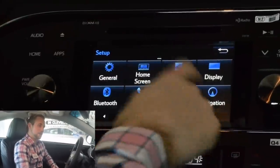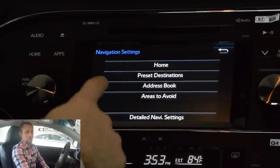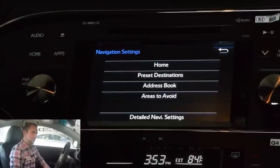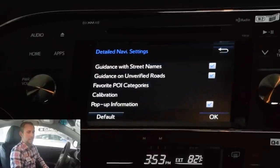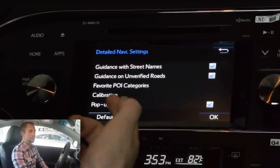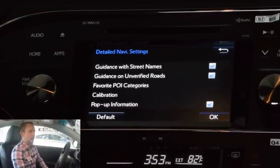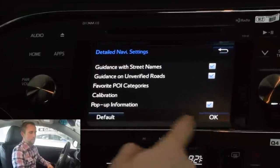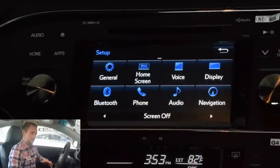Lastly on this screen — going in through the navigation settings, you can set your preset destinations, you can download your address book, and you can set areas to avoid. If you don't want to go in a certain neighborhood, you can set it to avoid those neighborhoods. Detail navi settings — you can calibrate it differently. Favorite POI categories, pop-up information, guidance on verified roads — it'll let you know what's going on. That's how you set your preset addresses and go through everything in the navigation. That's going to be your home point when you first get your car.